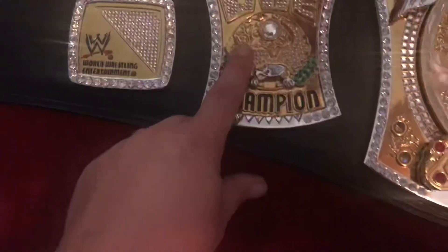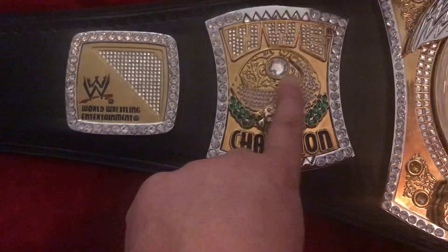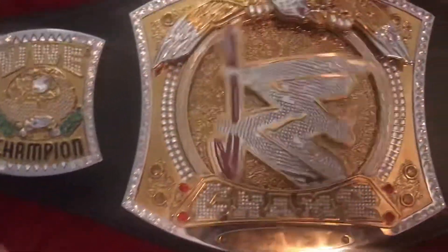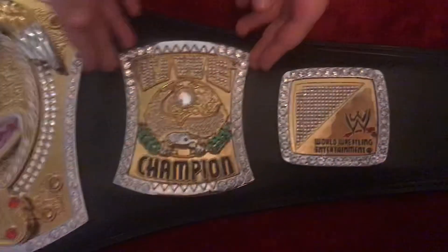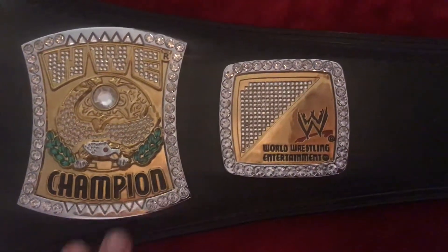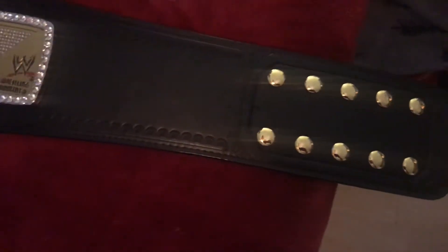There are tinier diamonds here and then the eagle — it has silver and gold to represent the E. Lots of eagles on this belt, which I love, and one little jewel to represent the eye — just lots of detail on this belt. And a giant jewel right there. You can feel all the different textures with the designs, which is really cool. Moving to the side plate, it's the same exact plate just flipped.